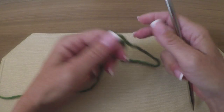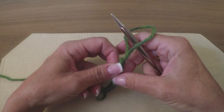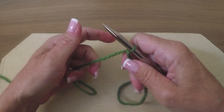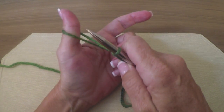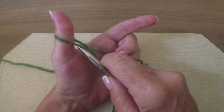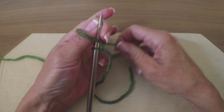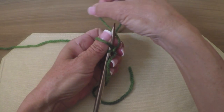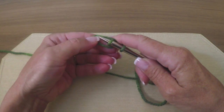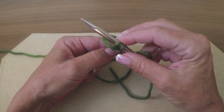You start out with a slipknot — that's pretty simple. Tighten it up. Now take your yarn in your left hand and wrap it around your thumb just like this. Put your needle into the front of the yarn, take your working yarn and wrap it around your needle. Now take the loop that was around your thumb and bring it over the top. Make sure you butt these stitches up close together.